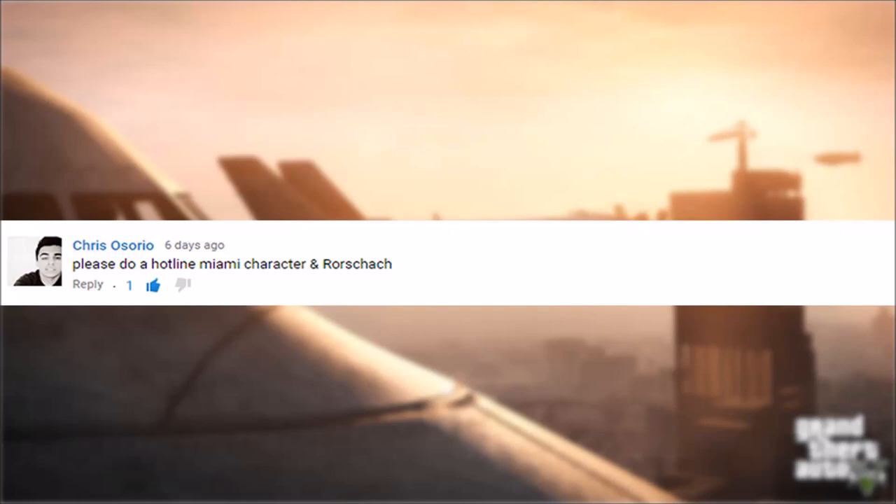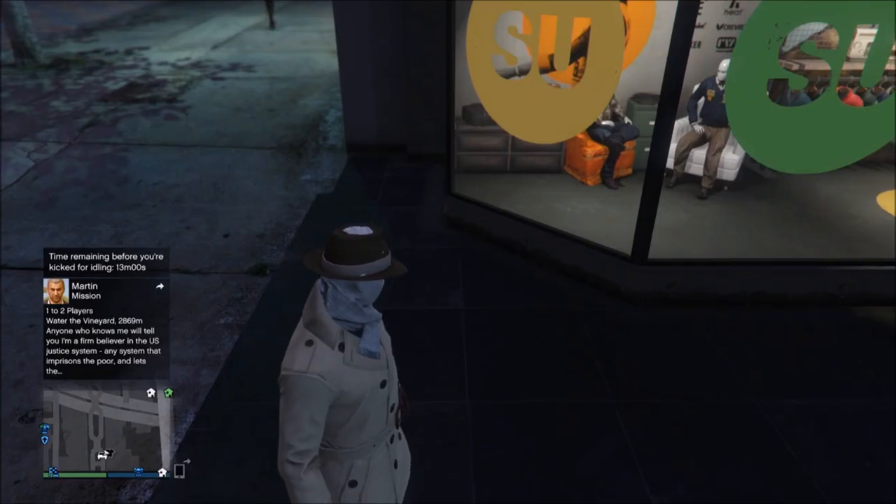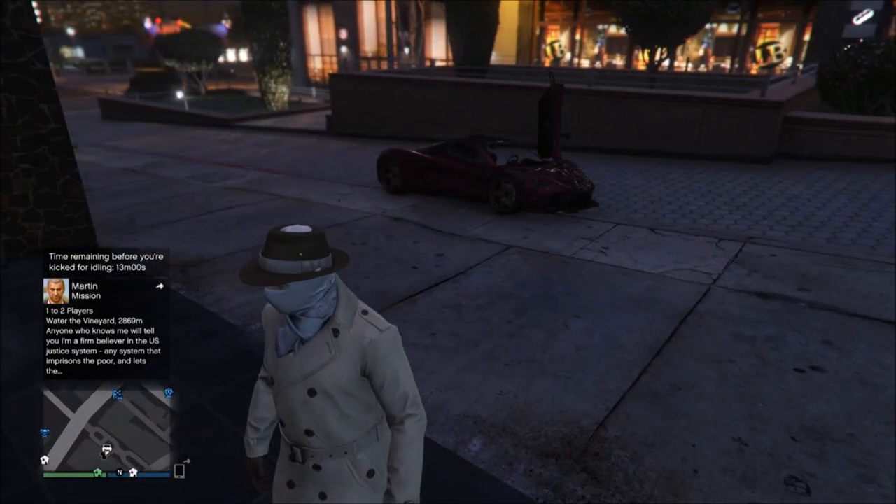Chris asked me to do Rorschach so I'm going to be doing that in this video. I'm going to be in the hotline where I am a character later on. Enjoy guys. So this is how you make Rorschach from Watchmen, or just the comics.